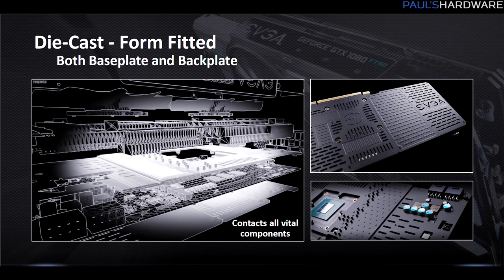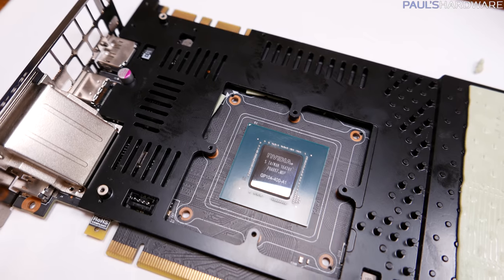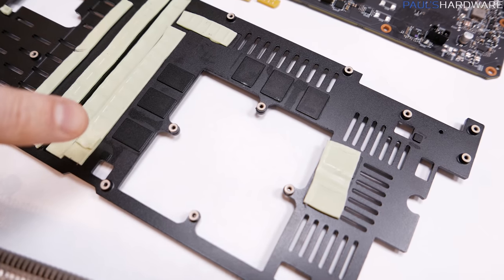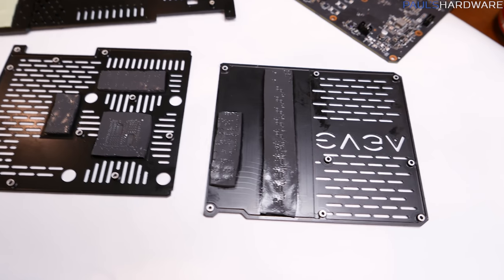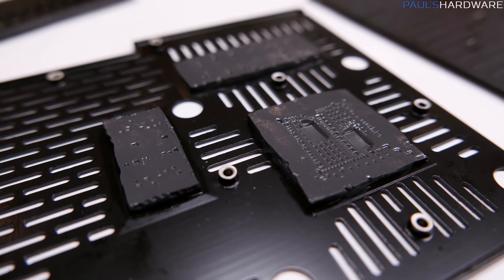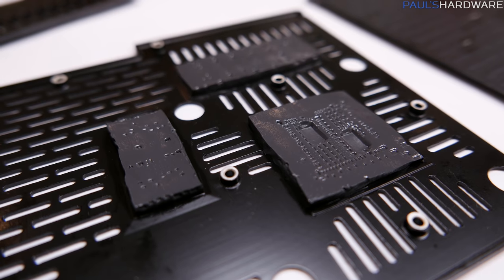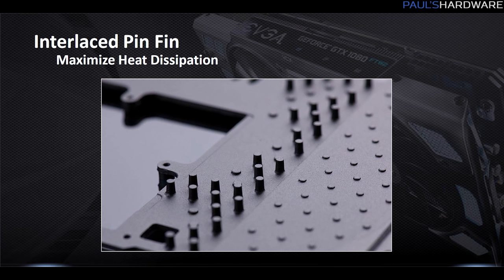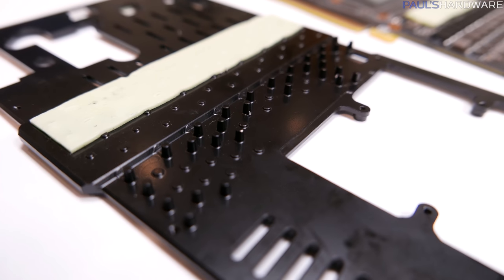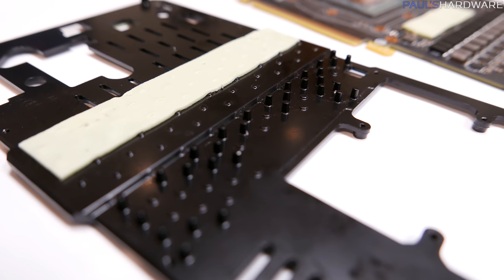EVGA also redesigned the base plate and back plate for this card. They are die cast and form-fitted so they make more contact with the different heat-generating parts of the GPU, acting more as heat sinks. EVGA has expanded on their design, making more direct contact with those vital components and creating what they're calling pin fins, to create a little more surface area on the base plate, allowing more heat to be sunk into those heat sinks and then dissipated as air flows over it.